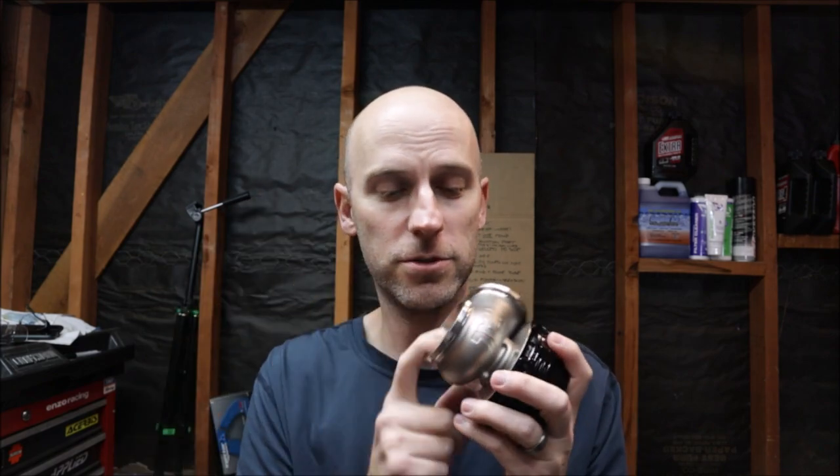Big thanks to Tial — they were on national back order but had one with a little scratch that they gave me a nice discount on, and I got it within a week. The only thing I have to do now is install the fittings and then install it on the car.